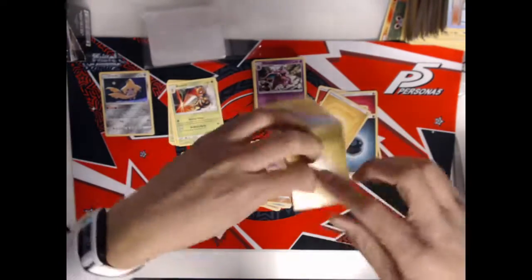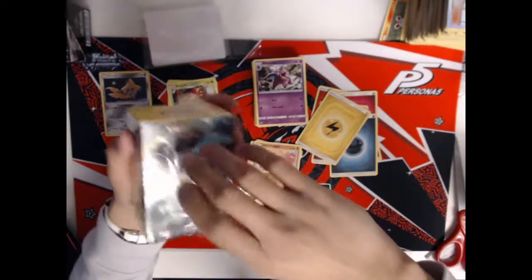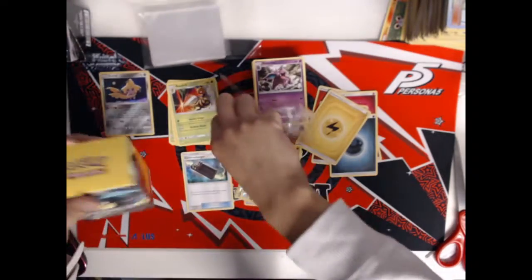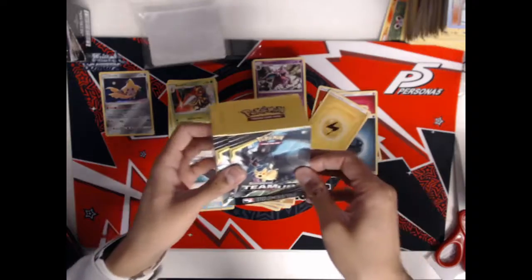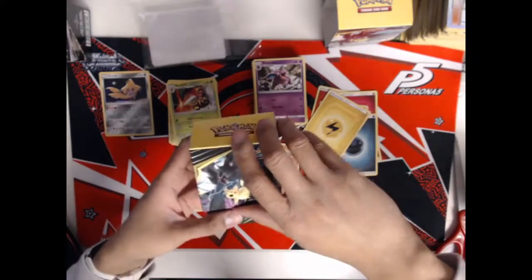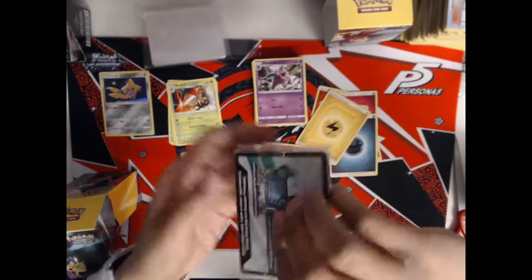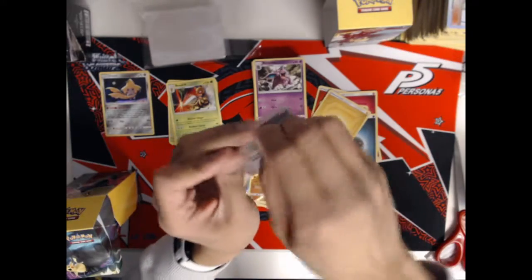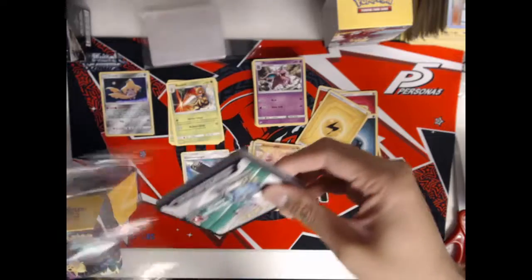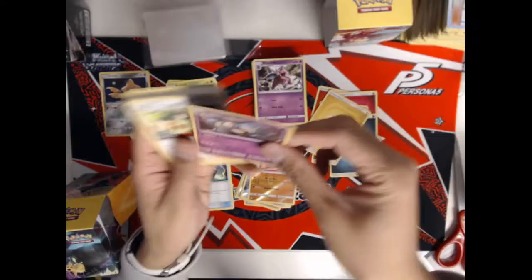We're looking for Jirachi or Charizard from the pre-release kit. I'm not sure if the Pokemon Company specifically put fewer Jirachis and Charizards knowing there'd be a high secondary market cost on them, but that's what it feels like. And there it is — Nidoqueen. Once again, we got a bad promo card. I just want a Jirachi or a Charizard. Come on, Pokemon Company, throw me a bone.